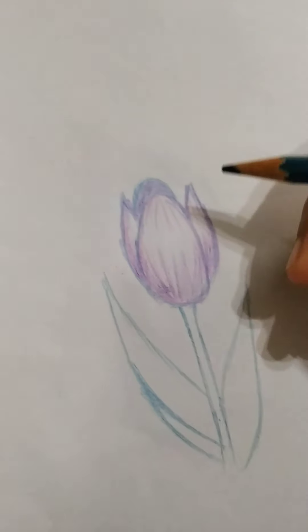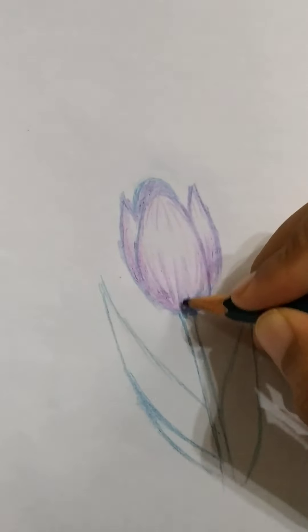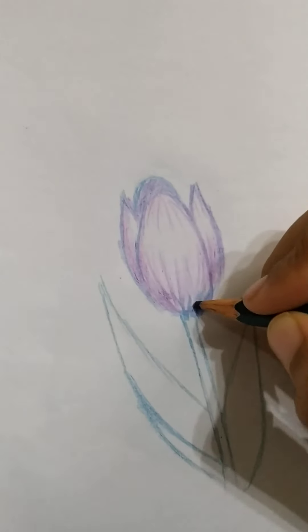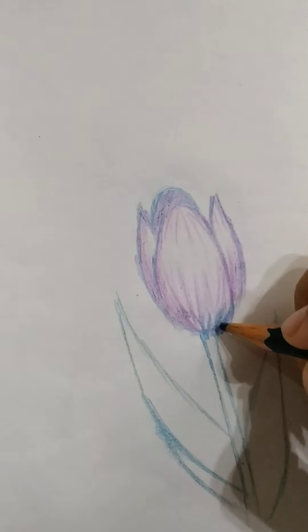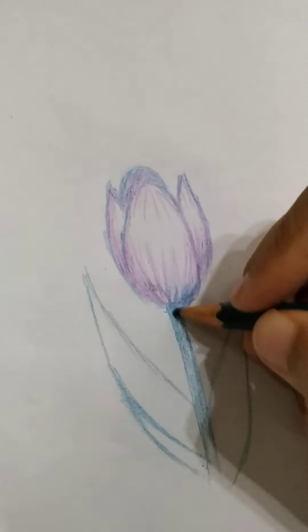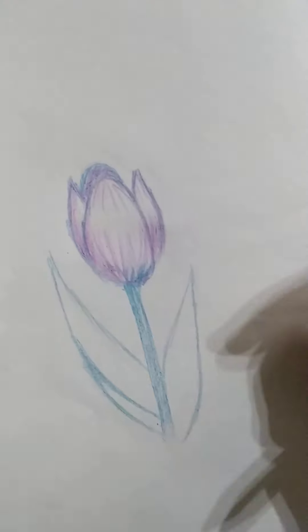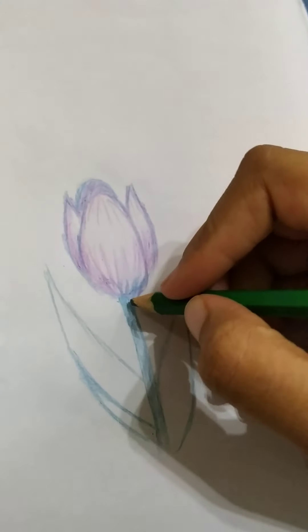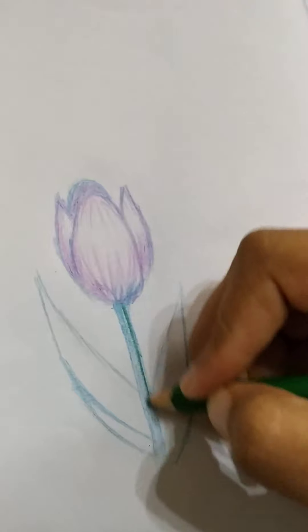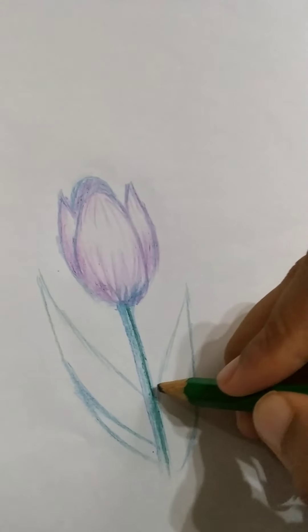Now let's start with green. We have to do some green on the petal bottom and color it all just like that. Now let's take dark green and color one of the sides. Now let's outline the leaf.